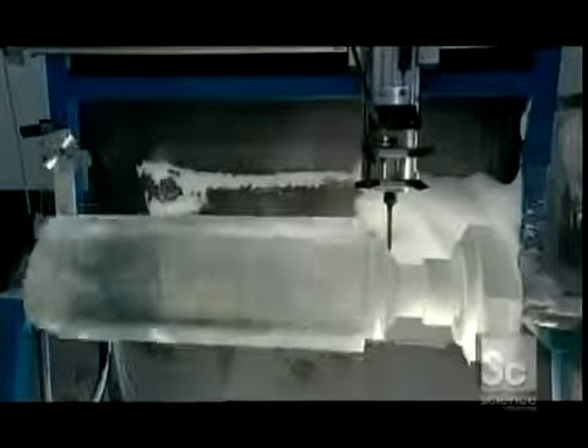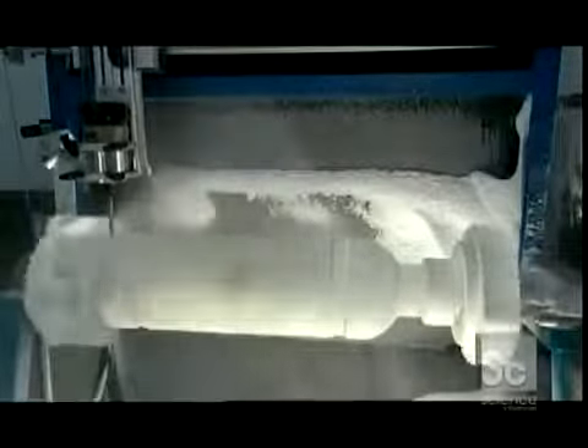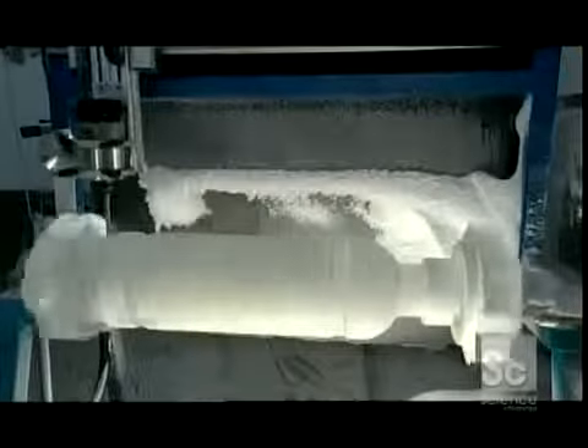All this is done in the freezer — the temperature in here is just over 17 degrees Fahrenheit. Now the vodka bottle is starting to take shape. It takes about four minutes for this machine to carve it, a task that couldn't be performed as quickly or precisely by hand.